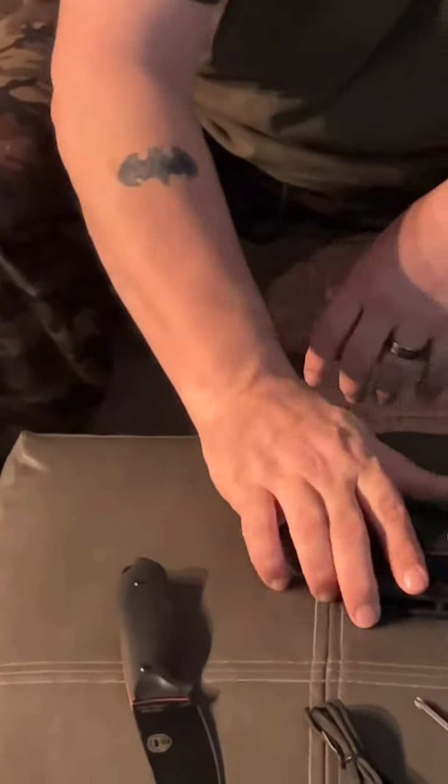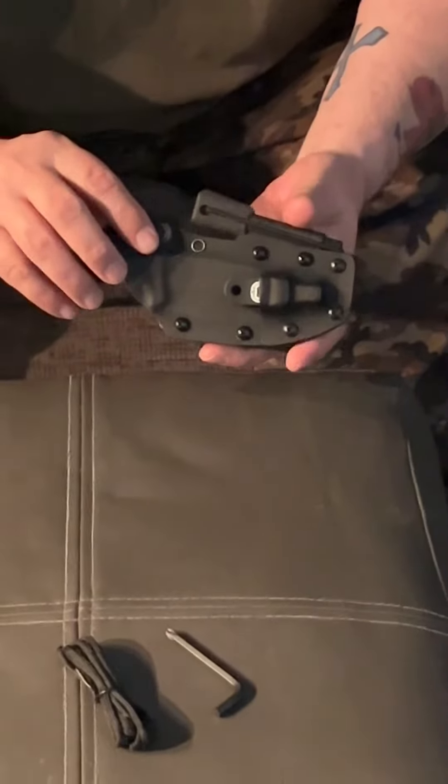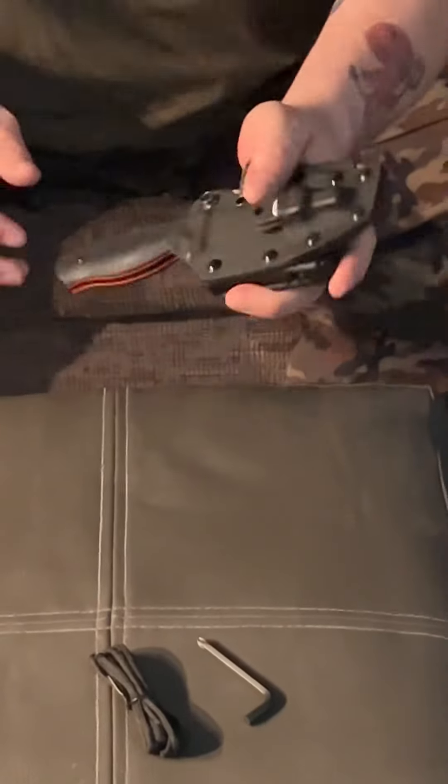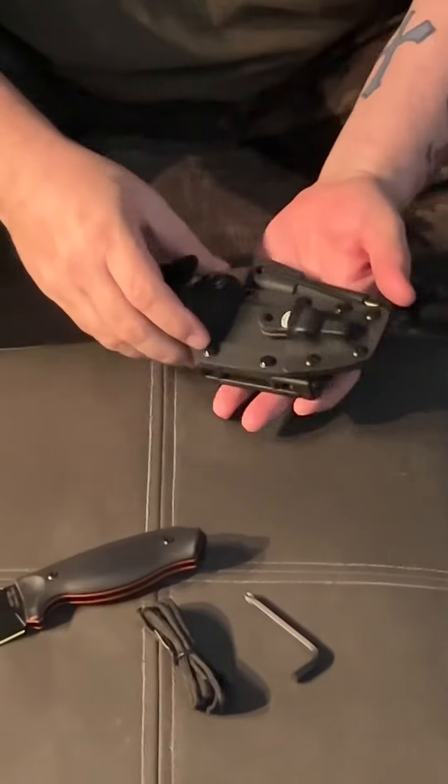Let's take a look at the sheath next. It's made of kydex and has a leather strap to help keep the knife in place. Once it clicks in, you don't really need it — it's your choice if you want to keep it on or take it off. I'm going to leave mine on.